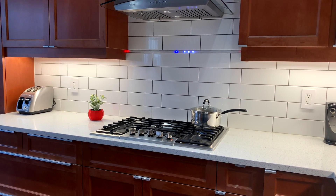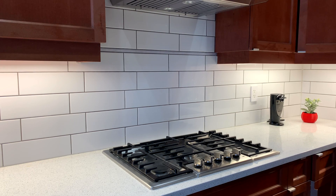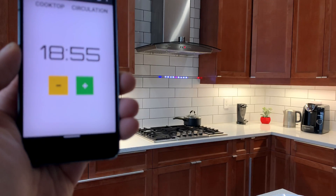I can customize it to use any color or flashing pattern for a given appliance. For example, a solid red LED indicates that the cooktop is on, and a flashing LED means the air circulation is on.